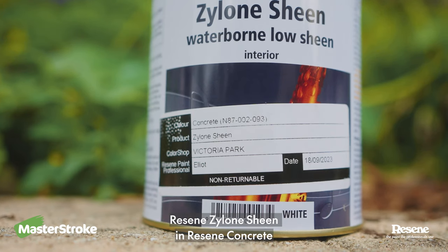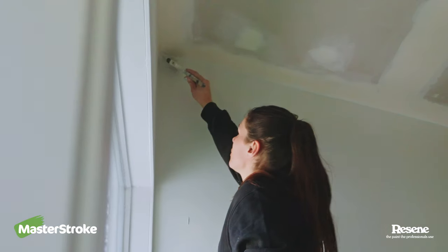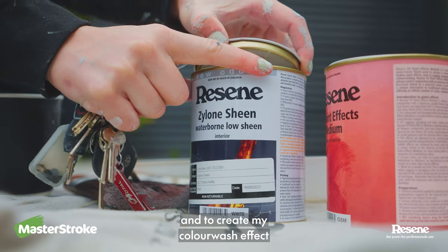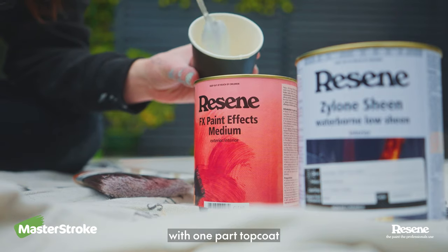For my top coat, I've got Resene Xylune Sheen Concrete. And to create my color wash effect, I'm mixing five parts Resene Paint Effects Medium with one part top coat.